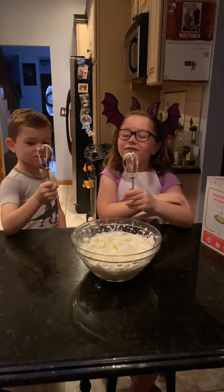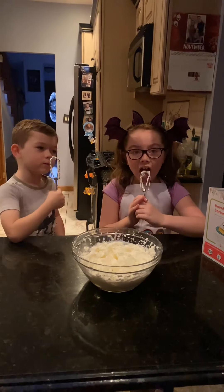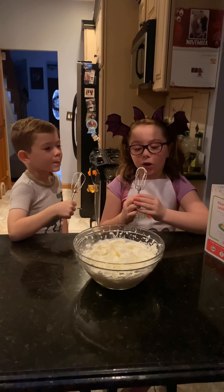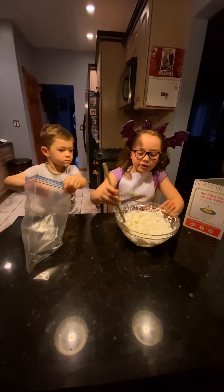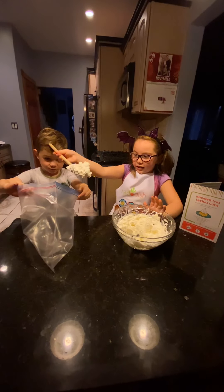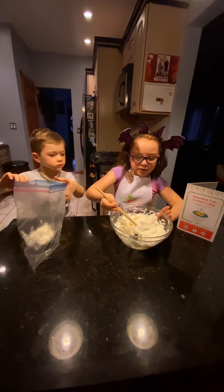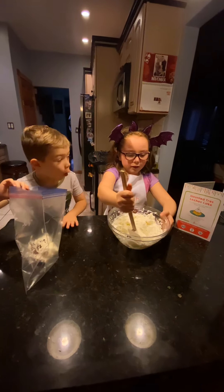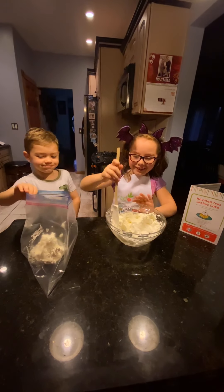We're done mixing the whipped cream, and the best part is you get to lick the mixer — so good, it tastes exactly like whipped cream! Now we're making our own piping bag. Take a Ziploc bag or whatever type of bag you have and put your whipped cream inside it.